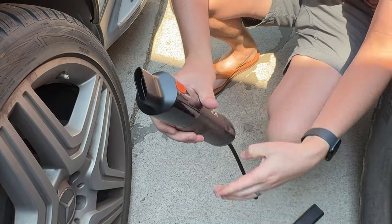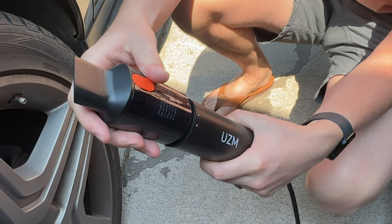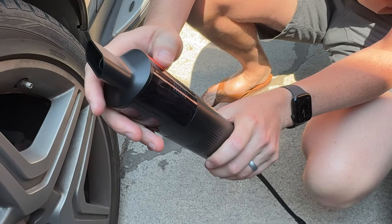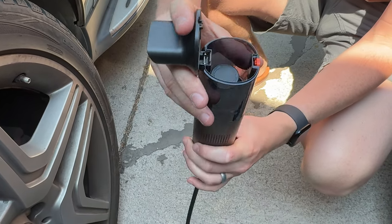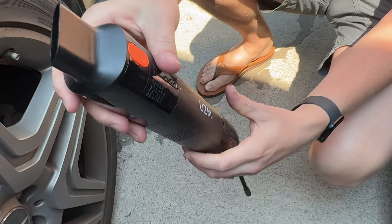If you want to pull this piece off, you just turn it like this and you could pop it off. And then if you want to clean it, you just pop this open and dump the stuff out, which is really easy.